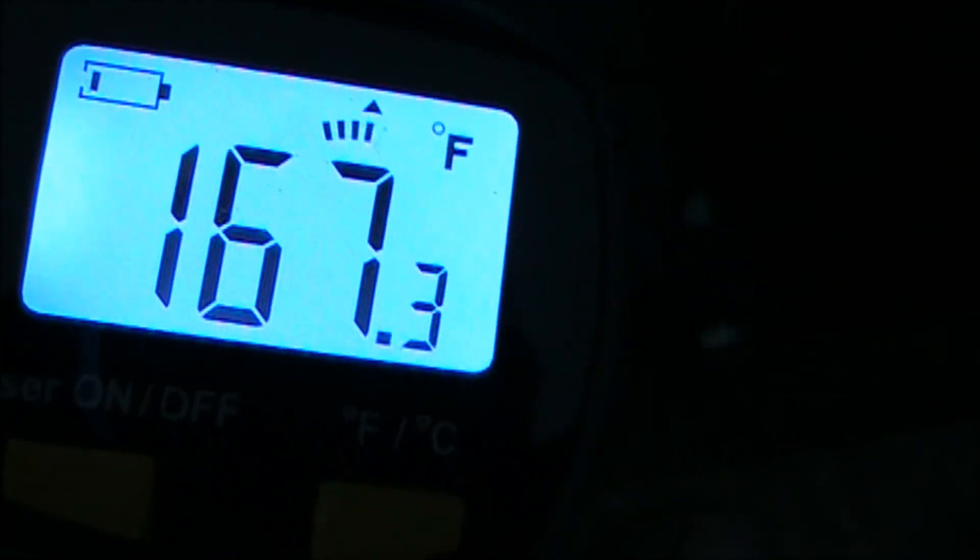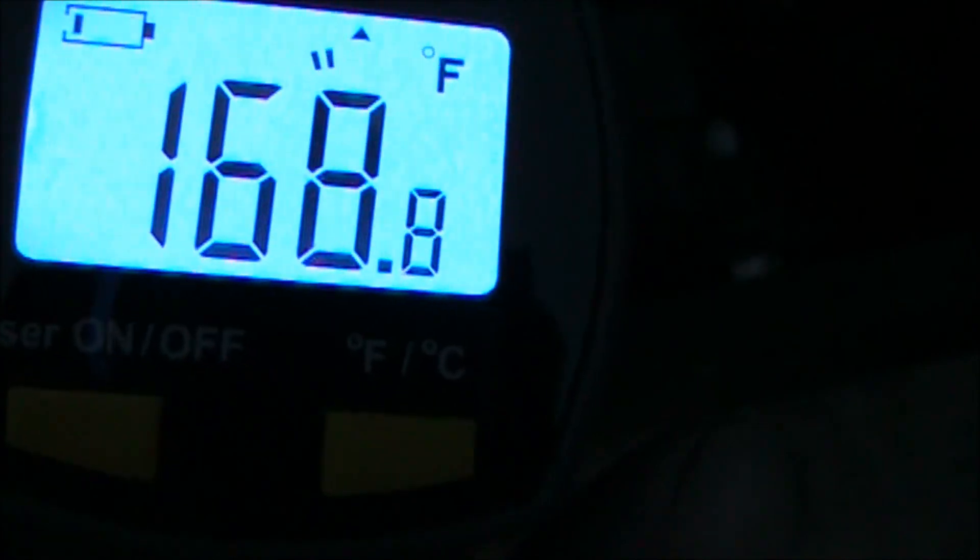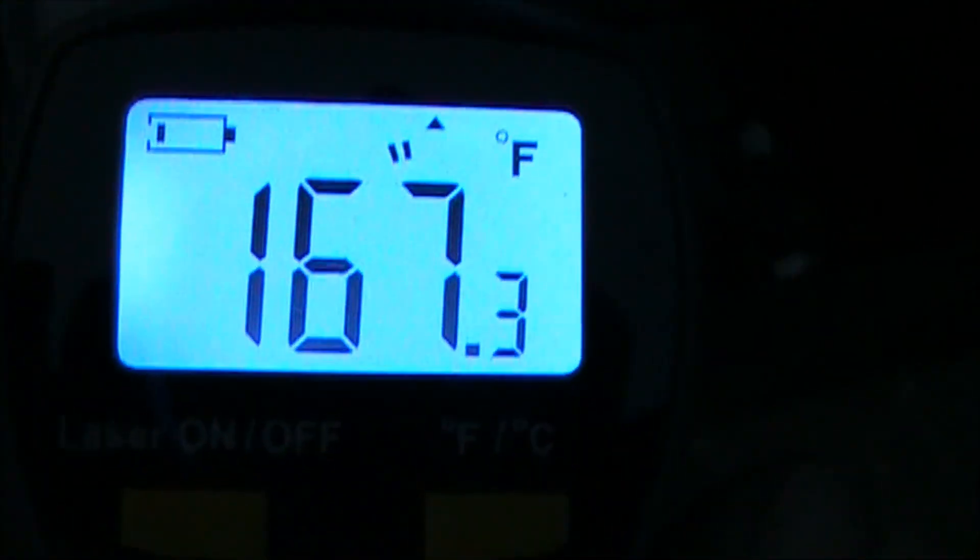Here's our alternator temperature, and it does get hot. That's the field temperature. Here's the iron on the stator — 167 Fahrenheit. That high frequency really heats up the iron. Copper isn't bad, but the iron is.